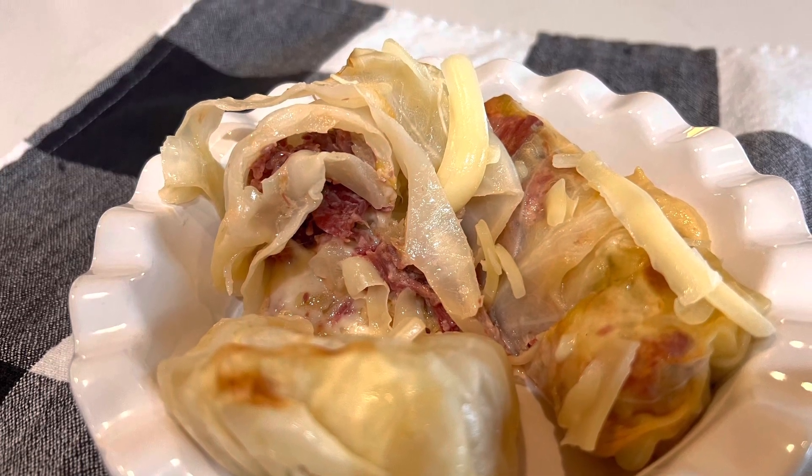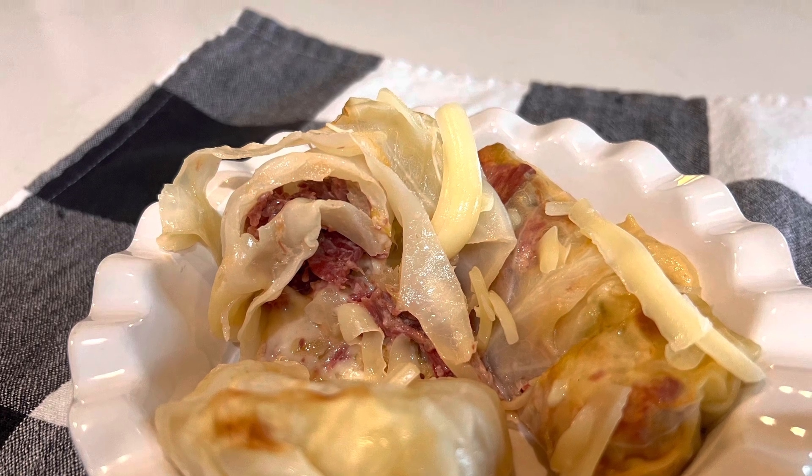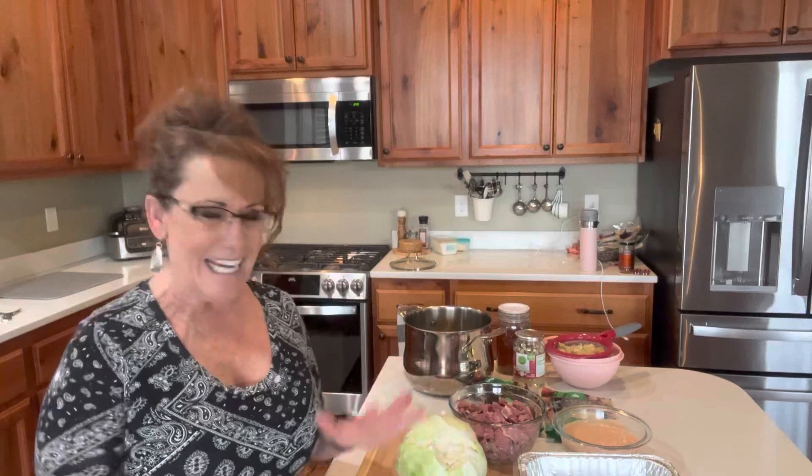So tonight I'm going to show you what I do with my leftover corned beef, dressing it up in a different outfit. Hi guys, welcome back to Linda's Pantry. And today I'm going to be making Reuben-style cabbage rolls for you with my leftover corned beef.